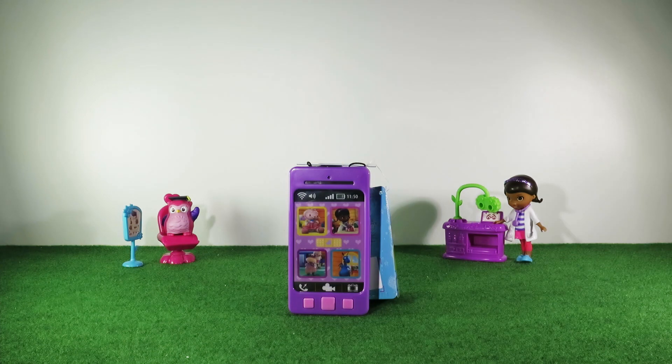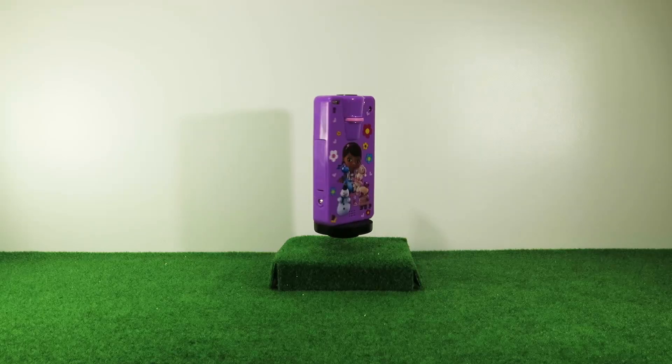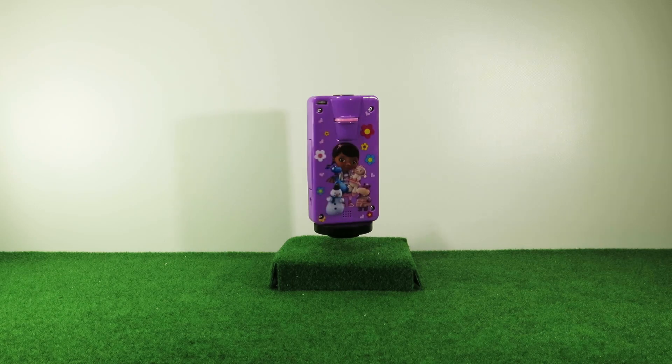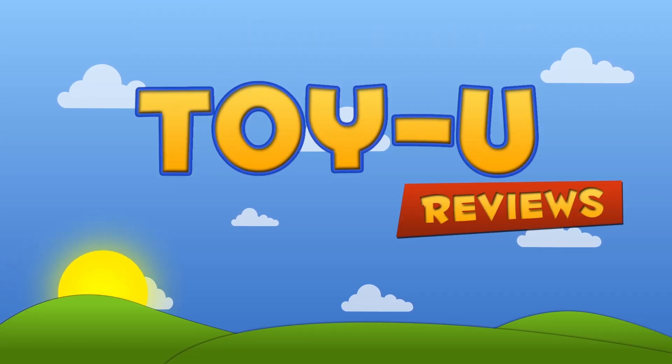This cell phone is quite simple but it's cute and you can take it everywhere and call your friends. I hope you enjoy it, guys. See you on the next video. Please press like, comment and subscribe.